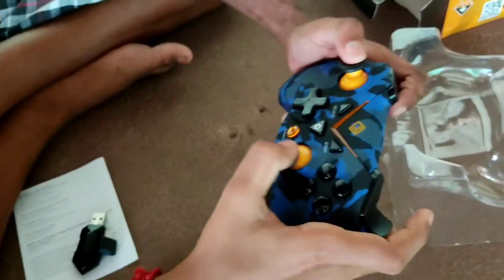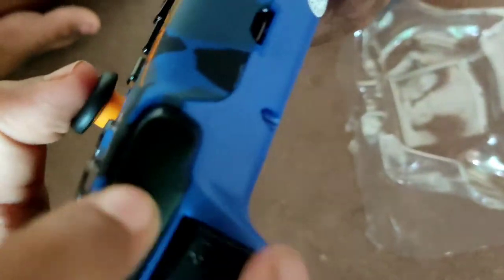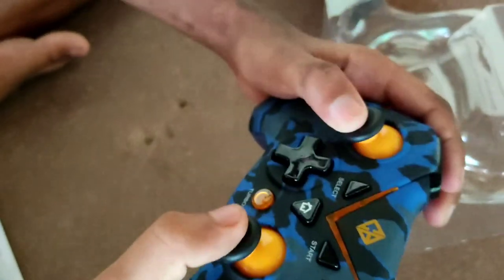You can see the analog sticks — there are two soft-feel analogs. The overall build quality looks good.